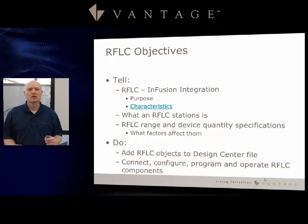Let's go through the objectives. We're going to talk about the RFLC infusion integration, its purpose and characteristics, what an RFLC station is, the range, device quantity specifications, and what factors can affect them. At the end, we will add RFLC stations to a design center file, then connect, configure, program, and operate the RFLC components.